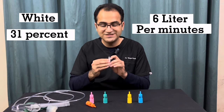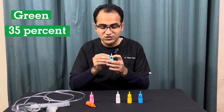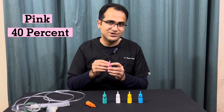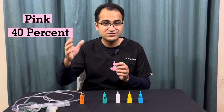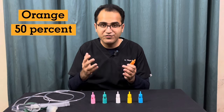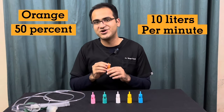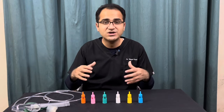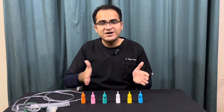The white one delivers 31% oxygen and you can start the oxygen source from 6 litres per minute. The green one delivers 35% oxygen and you start the oxygen source from 8 litres per minute. The pink one gives 40% oxygen to the patient, and since it is giving more oxygen, you have to start from 8 litres per minute. The orange one gives the maximum oxygen at 50%, and you start from 10 litres per minute. So not all Venturi masks require high flow oxygen — you can start from 2 litres and go up to 10 litres depending on the device color you are using.